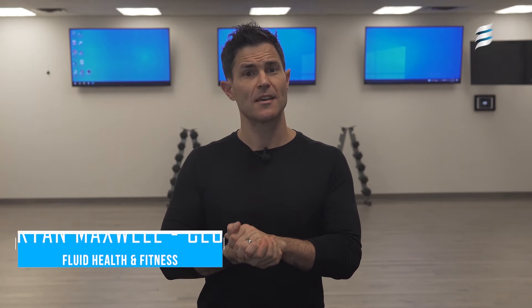Hey everyone, my name is Ryan Maxwell and today's episode of Design to Move we're going to discuss Jumper's Knee.